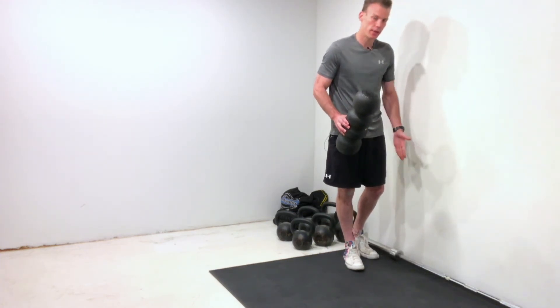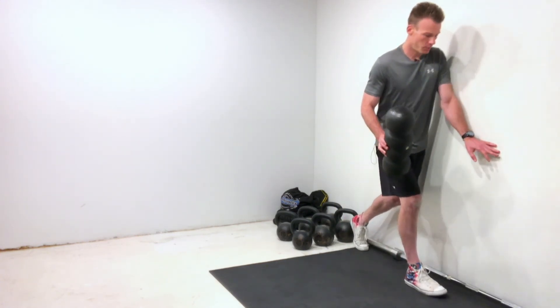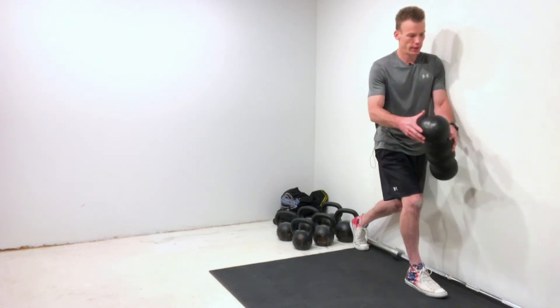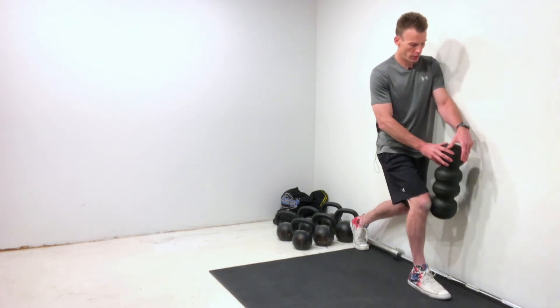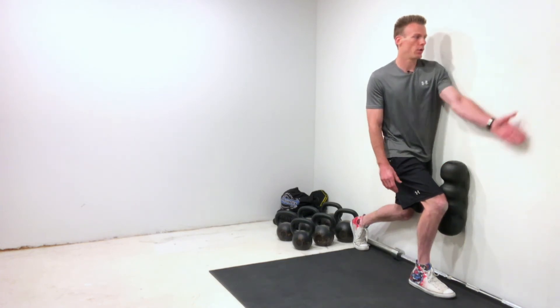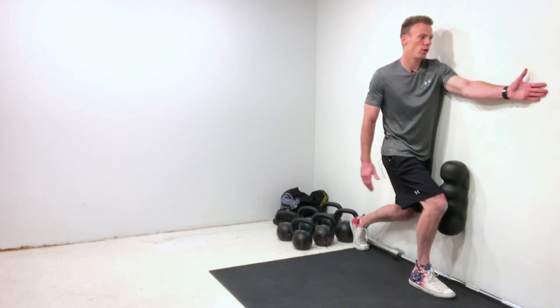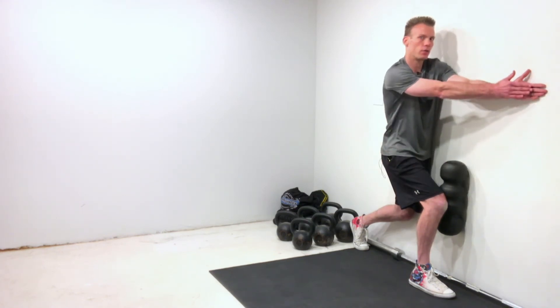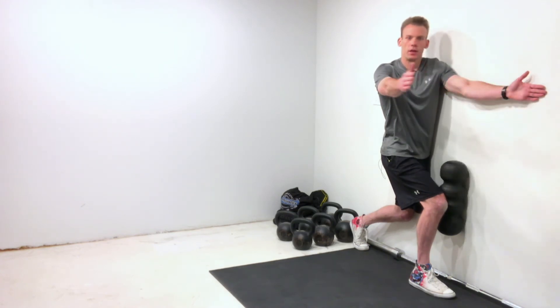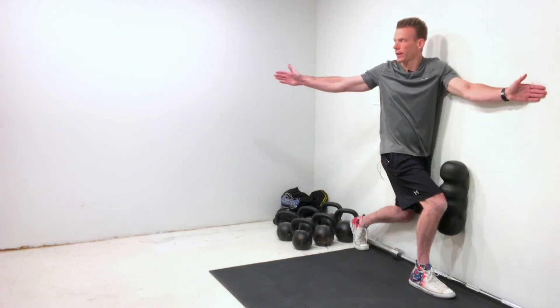My inside leg is my left leg — I'm going to step that back to the very end of my mat. My outside leg, which is my right leg, is the one that's going to be mushing this foam roller up against the wall. My inside arm, which is my left arm, is going to be open against the wall, and my right hand is going to meet it right there. Take a deep breath in, and as I exhale and breathe out, I'm going to keep my eyes on my thumb and turn it all the way out as far as I can.